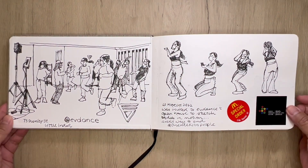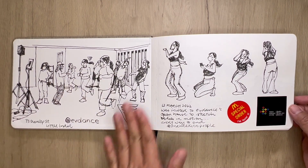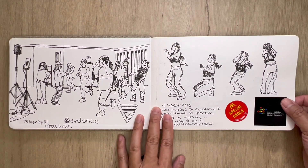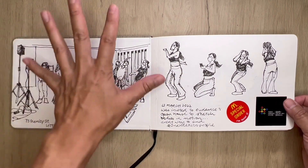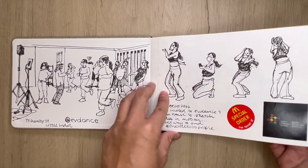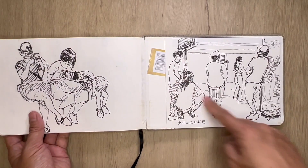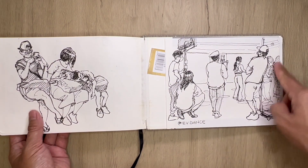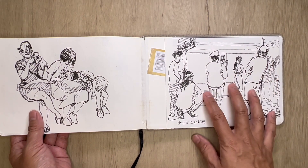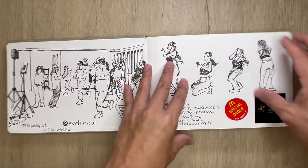So we are at EV Dance — it is a dance school in Singapore and I was invited to come in and sketch the different sessions that they have there during their open house. I tried to sketch in a sequence — it was tough because she was moving really really quickly. This one back here would be the owner filming a session so they can make content for their Instagram page. You can check them out at EV Dance if you're interested.